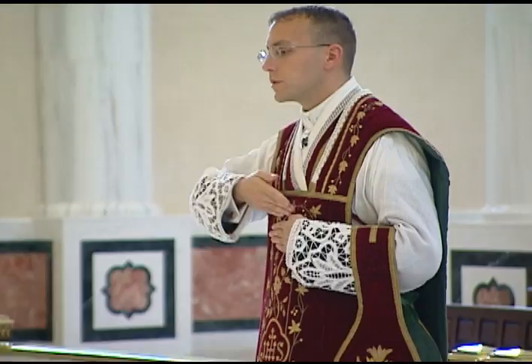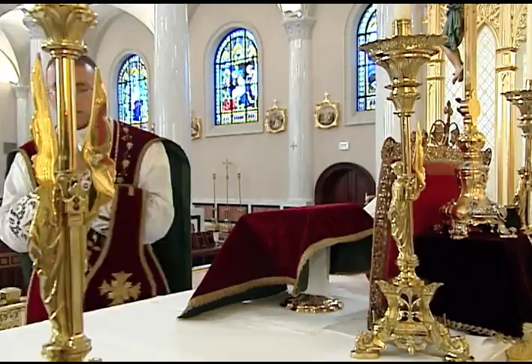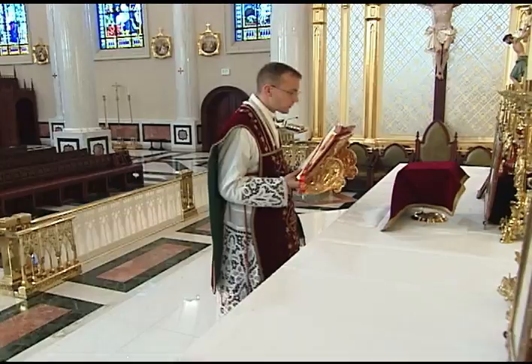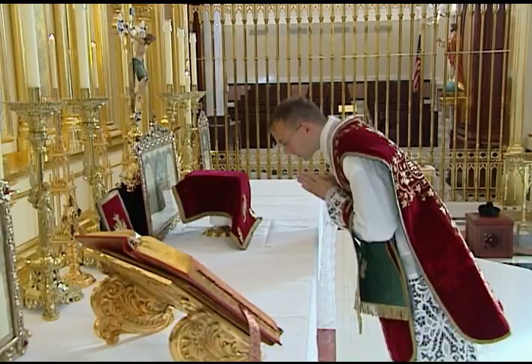The priest makes all the responses during Mass just as the server would, including the Dominus Vobiscum and Et Cum Spiritu Tuo. Before the Gospel, he must transfer the missal himself. After he finishes the Alleluia, tract, or sequence, he transfers the missal to the Gospel side, bowing his head to the cross as he passes center. He then returns to the middle to say the Munda Cor Meum.